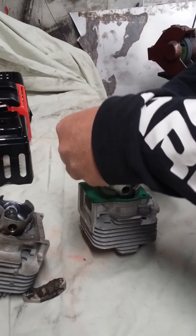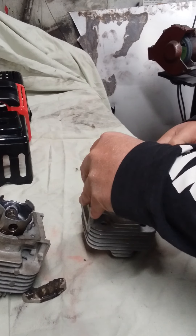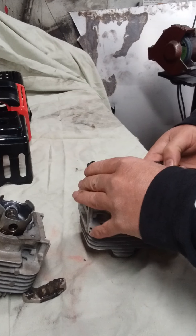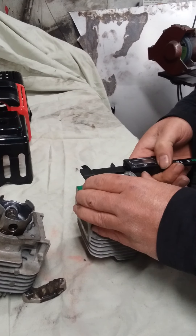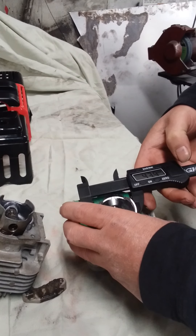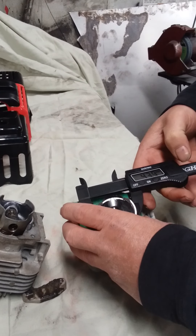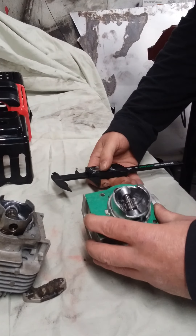Sorry, this is kind of hard to do on camera. We'll call it 44 millimeters - 43.9 millimeters. So this one is a little bit bigger.